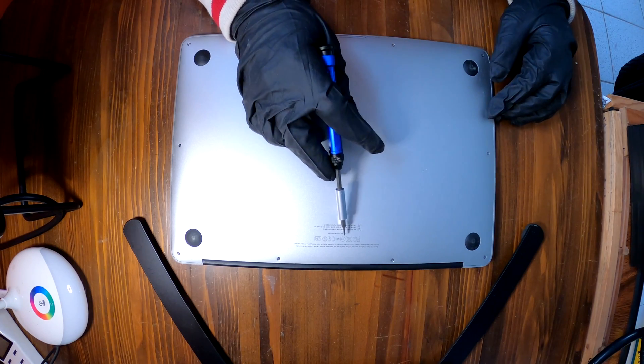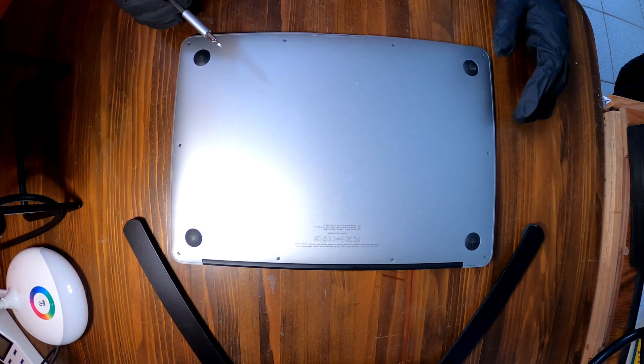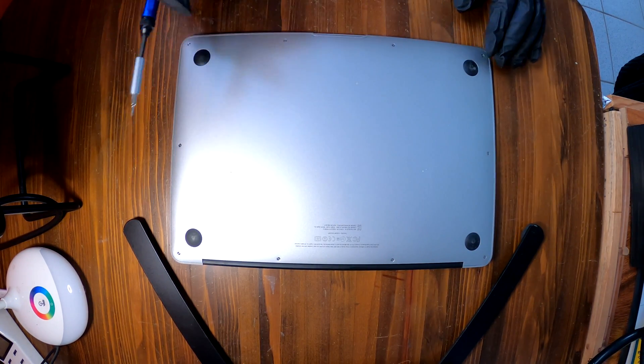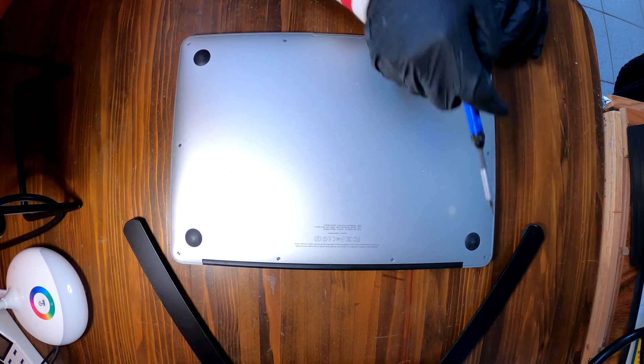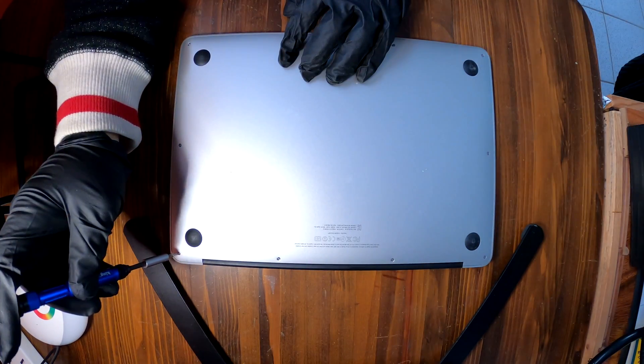It's a MacBook Air. We are going to disassemble this A1369 MacBook Air. You have ten screws to remove — one, two, three, four, five, six, seven, eight, nine, ten total. Let's get them out.